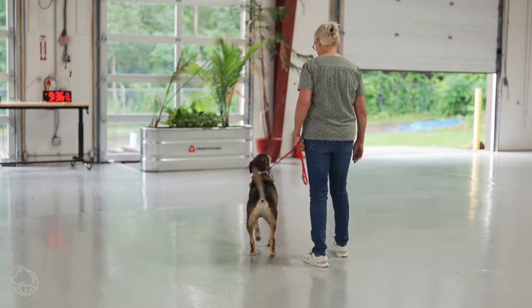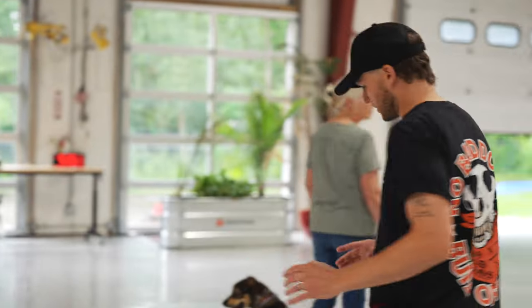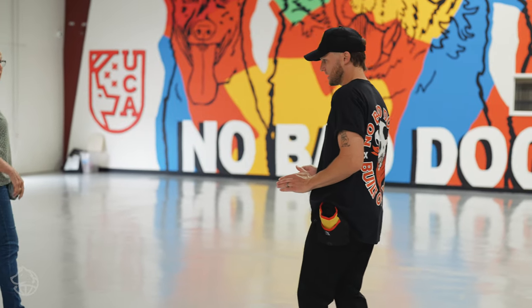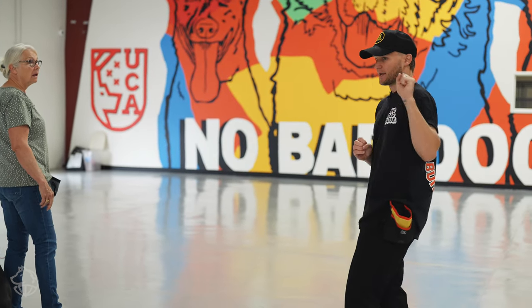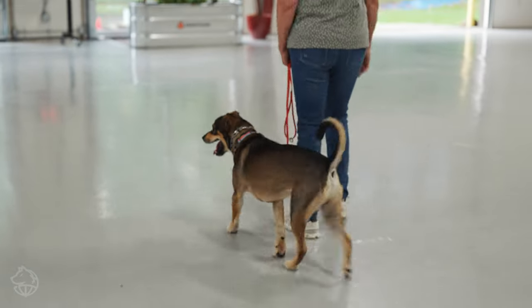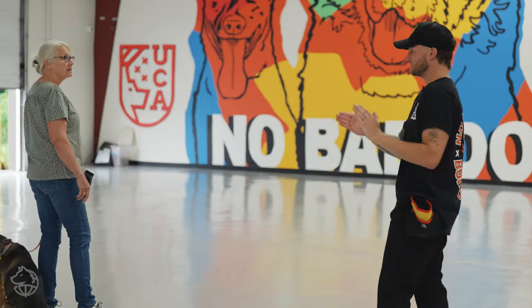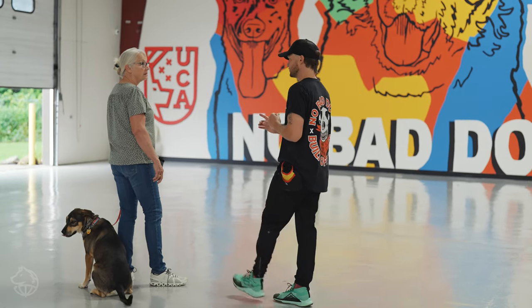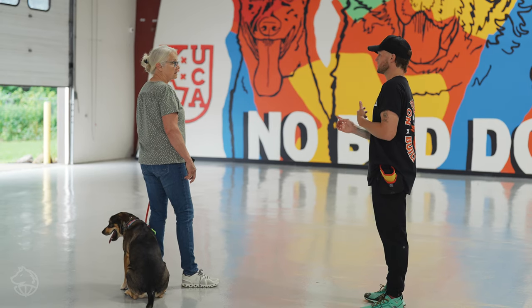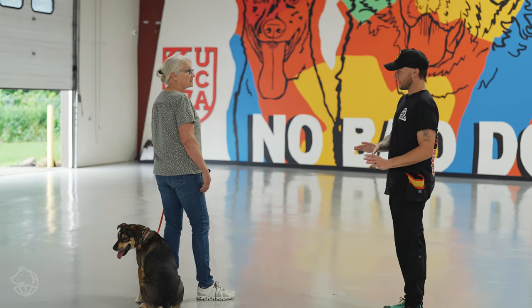So stop for one second — this is important. When you were right here and heeling this way, when she's running off and playing with the No Bad Dog tug toy, he was locked in here with all of his vision on the distraction. I think you asked yesterday about whether the inside or outside turns matter — this is where that matters.